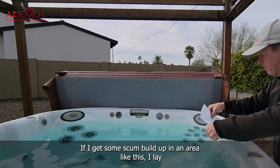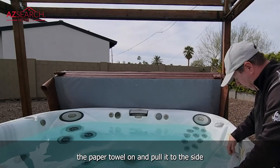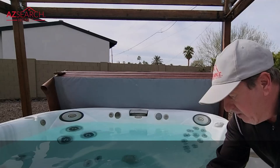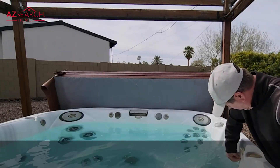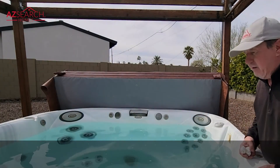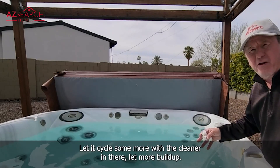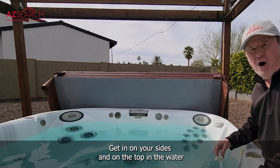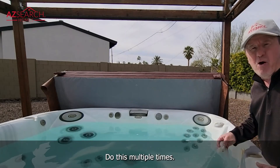For the top layer, if I get some scum buildup in an area, I lay the paper towel on, pull it to the side, and pull up the scum. Wipe the edges — don't let it dry — and go all the way around. Then turn your hot tub back on, let it cycle some more with the cleaner in there, let more buildup collect on the sides and on top, and then bring it off with the paper towel. I do this multiple times.